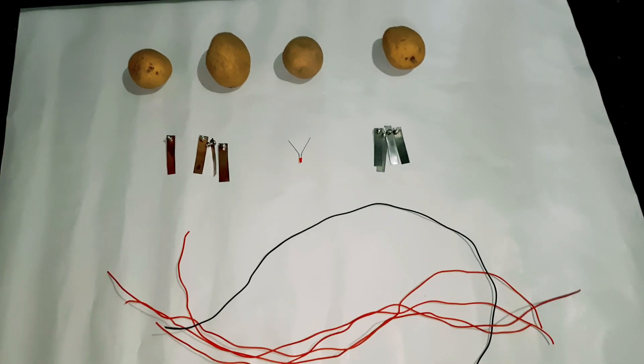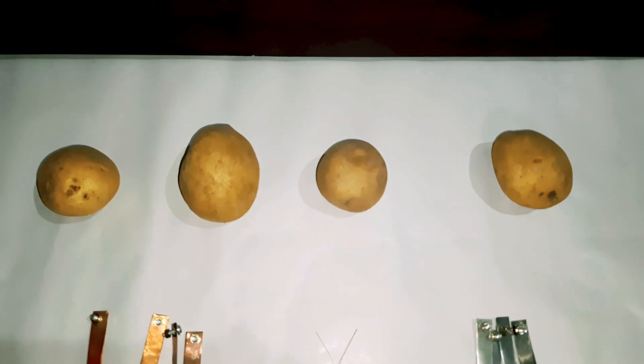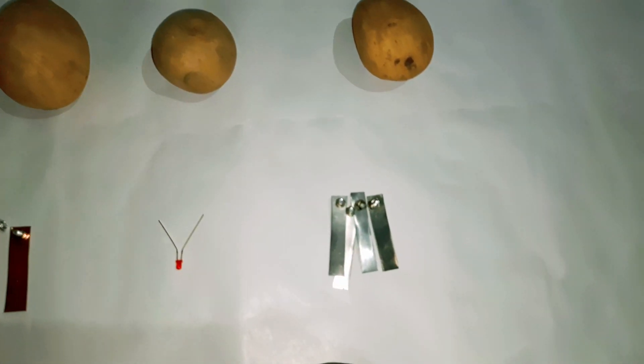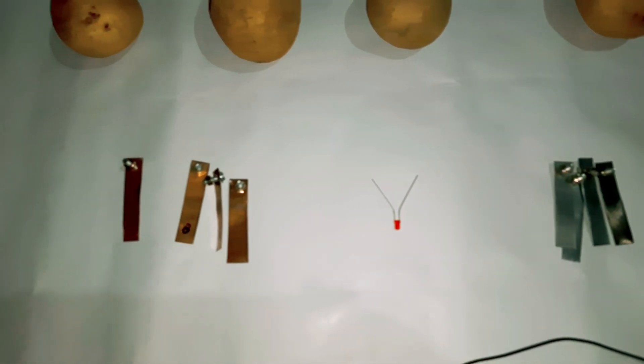I have taken four potatoes, four zinc strips, one LED light, four copper strips, and five pieces of wires.